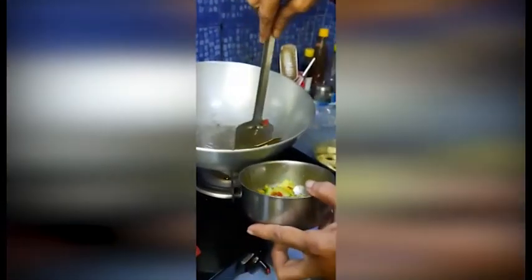So radhuni, bay leaf, and bitter gourd we have already fried. Now we add some more oil into it, and now we are adding the potatoes.